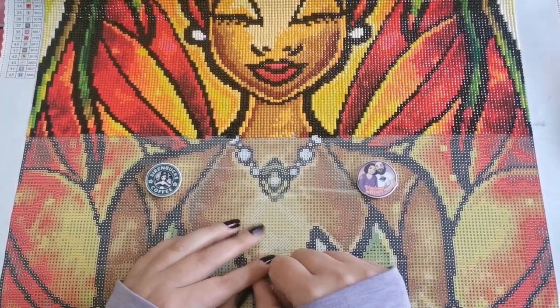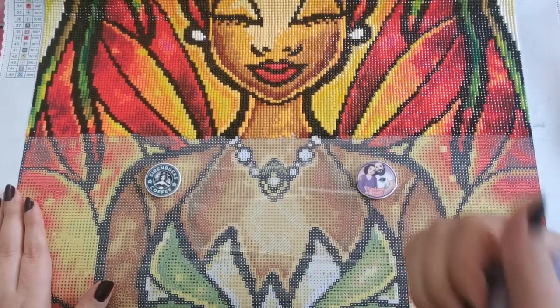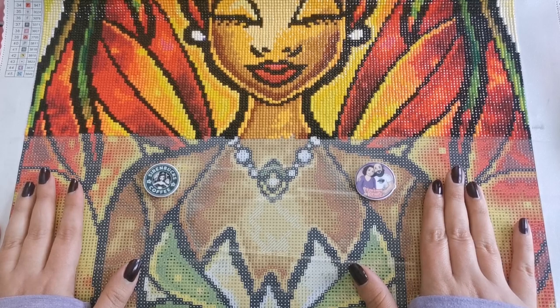Hey everybody, welcome back to my channel. My name is Rachel Ray and today I'd like to share with you how I section off diamond paintings with washi tape and with release papers. I am working with Diamond Art Club's The Bayou Lady.